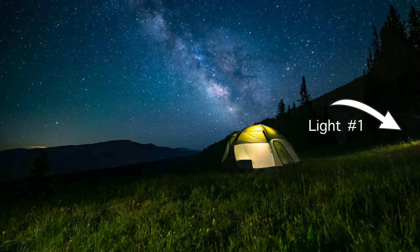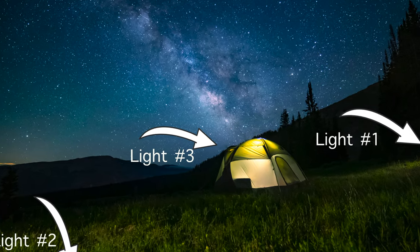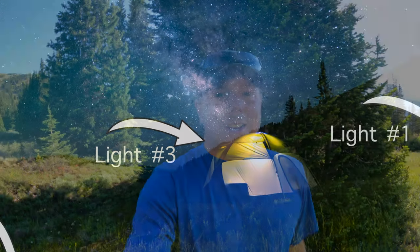One light was set up on a tree. I set up a second tripod and put it just to the left of my camera to light up the foreground. And then the third light was set up inside the tent. Once again, I had all three on the very lowest settings.